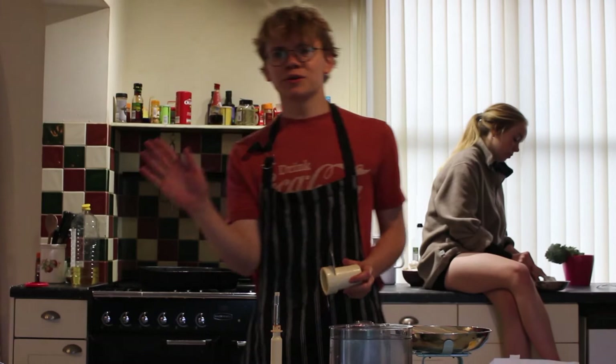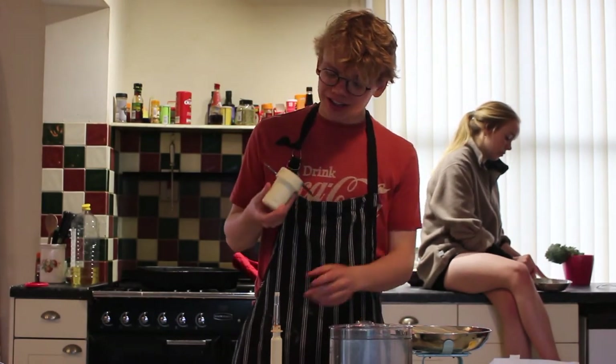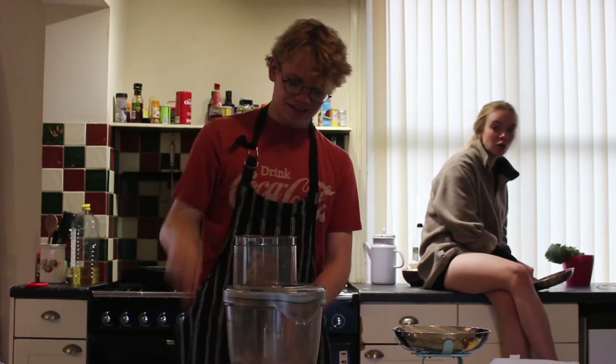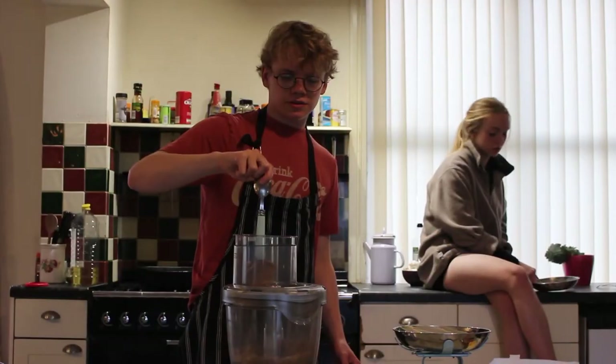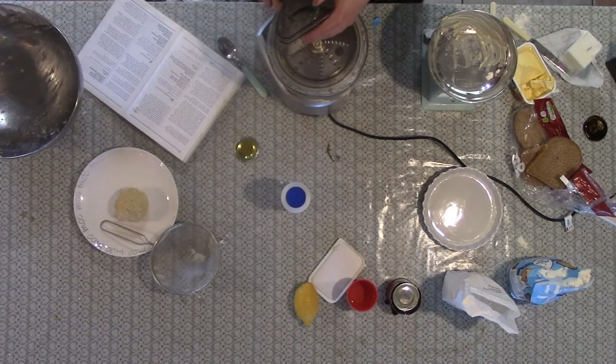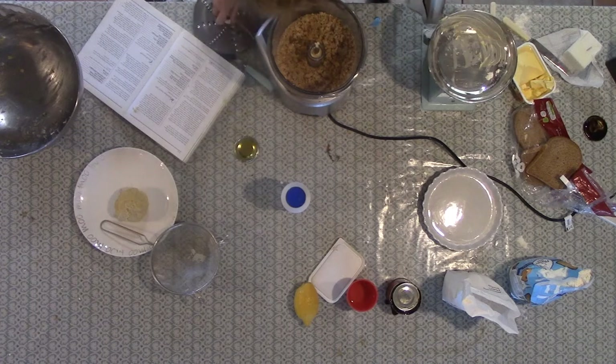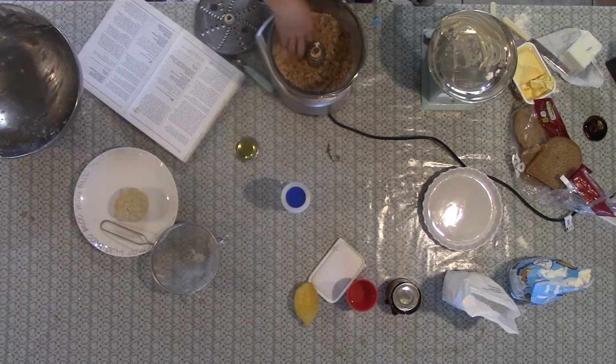Okay, hello to everyone who's just tuned in. We are currently making treacle tart. I'm going to make all the fingers. Alright Joan gang, we've just made the bread crumbs. Look at these beauts. They came out quite good.